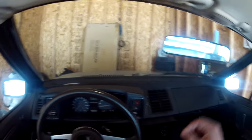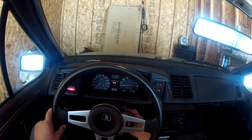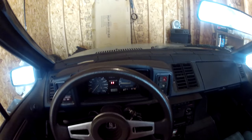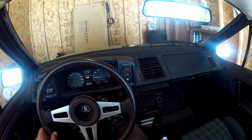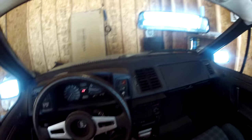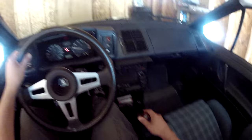So I figured I'd take you for a little ride. Let's fire it up here. There we go. It vibrates a little bit.